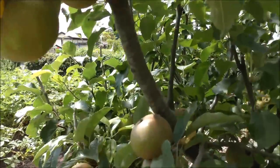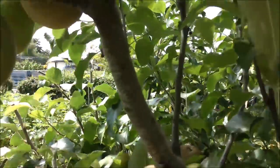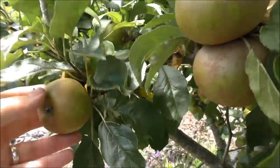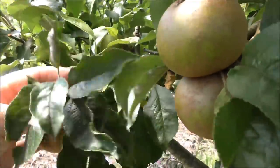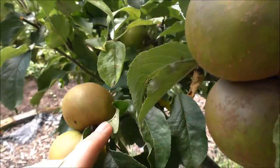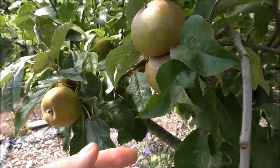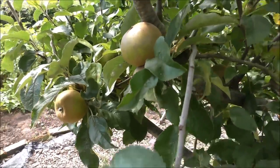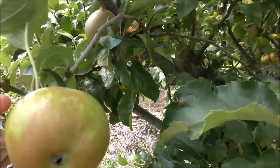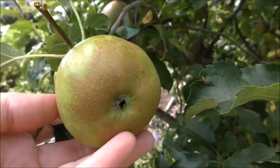I'm actually quite thrilled to say they're looking okay — they're actually looking really good. Now whether the scab just hasn't developed yet I don't know, but they look quite clean to me. There's no sign of scab on the leaves and they haven't been sprayed with anything at all. When you consider that this time last year they were already showing the markings that come along with scab, I think we could say that that's a success.